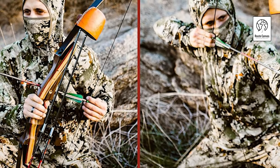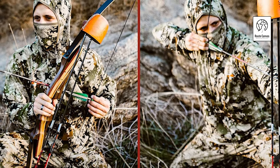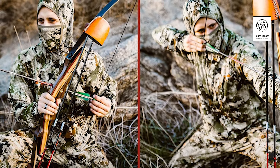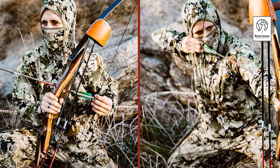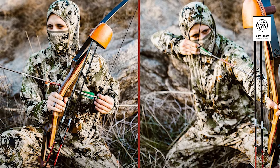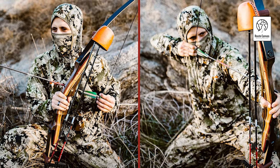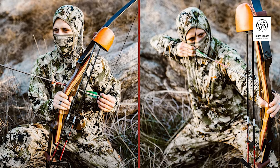The set includes a riser, limbs, Dacron string, arrow rest, stringer tool, and instructions, covering all essentials for hunting or target practice. Equipped with pre-installed threaded bushings and reinforced limb tips, the bow easily supports accessory upgrades such as stabilizers and different string types, adapting to your evolving skills. Backed by a one-year manufacturer warranty, the set guarantees durability and satisfaction. For more options, explore our storefront to compare other high-quality, affordable recurve bows and accessories.